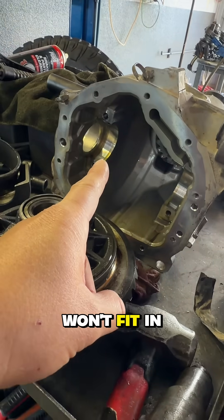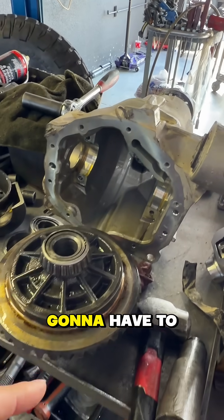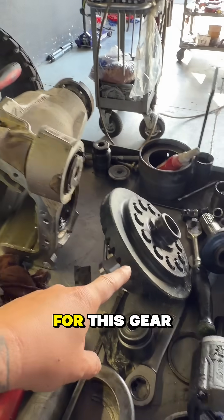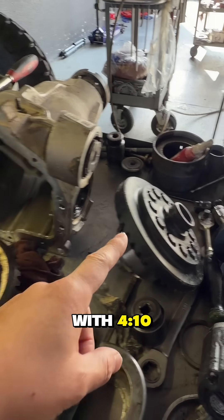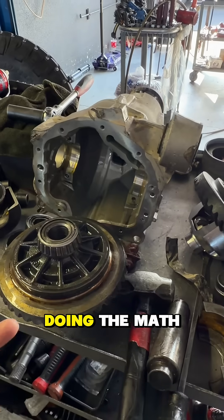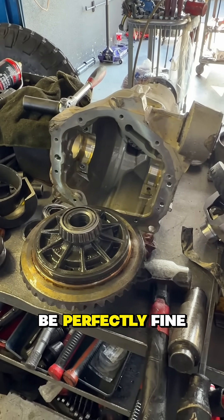So what they're going to have to do is put this all back together and order another housing — the correct housing for this gear set — so we can change out the gears and go with 4.10s. These are 3.23s, I believe, so we're going to go up to a 4.10 for my 40s. Doing the math, it came out to be 3.90s, so 4.10s should be perfectly fine for my truck.